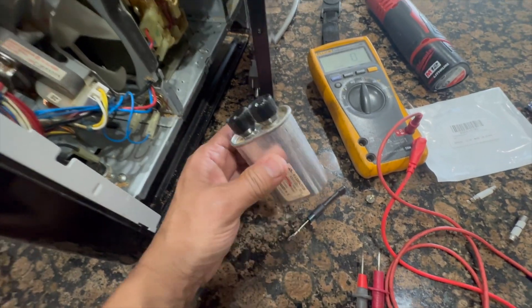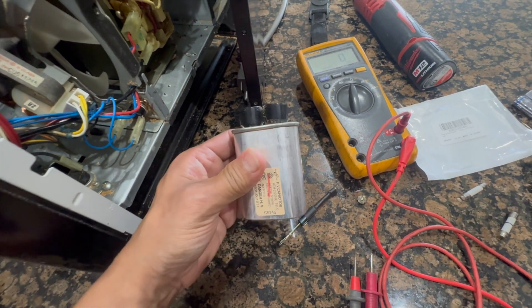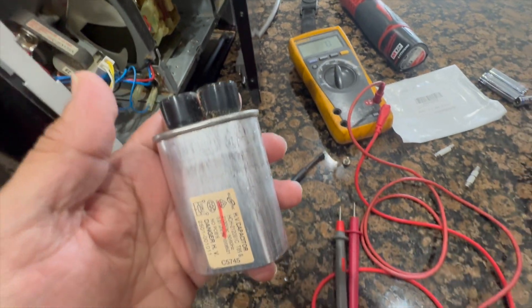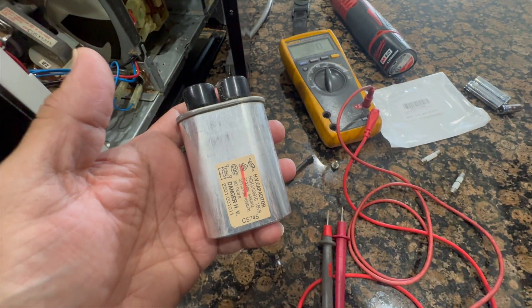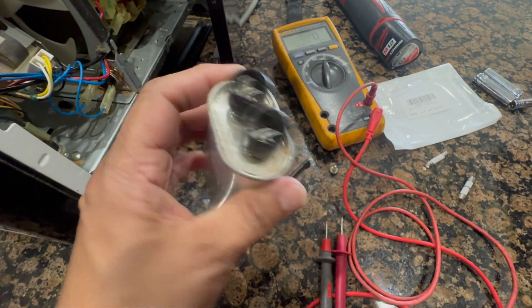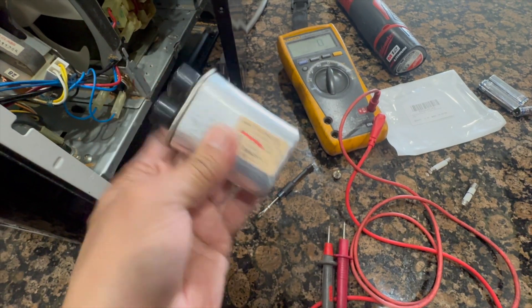Wire everything up exactly the way it was. Make sure you take pictures before you remove anything so you know where all the wires go. Once I do this, everything should be up and running. I ordered the part for overnight delivery — it's pretty cheap, about 10 bucks.